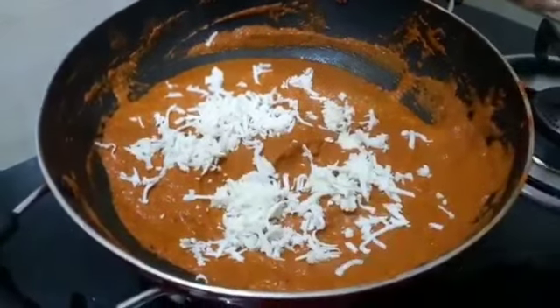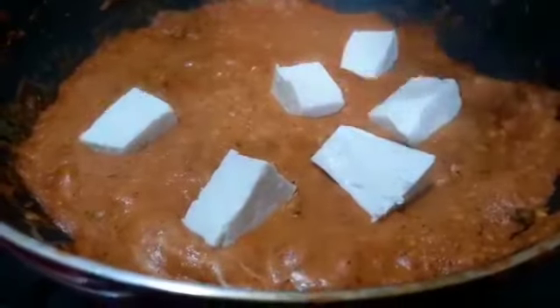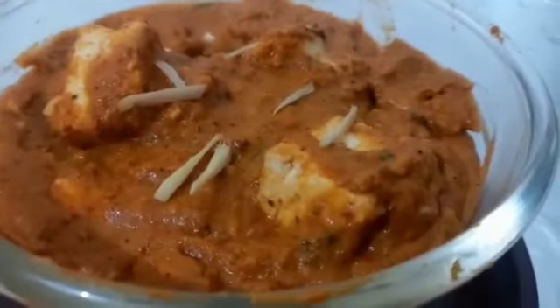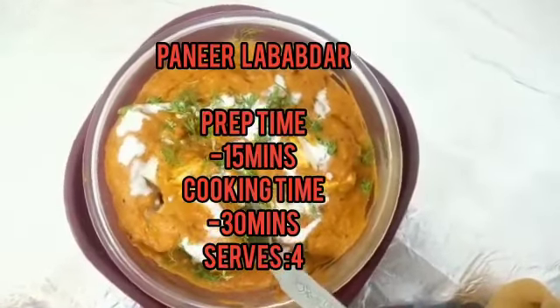My beloved daughter loves paneer lababdar — it's her favourite restaurant dish. So I took up a challenge and made it specially for her: a restaurant-style paneer lababdar recipe.